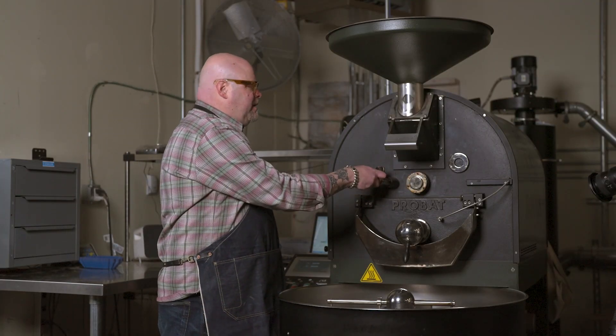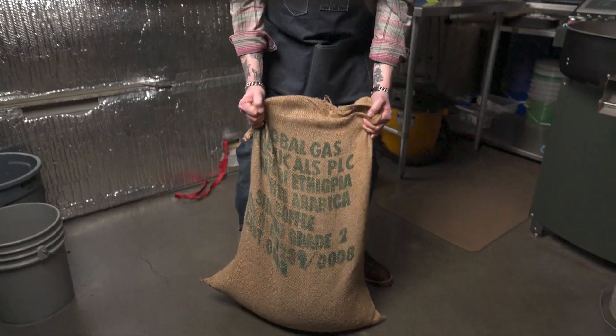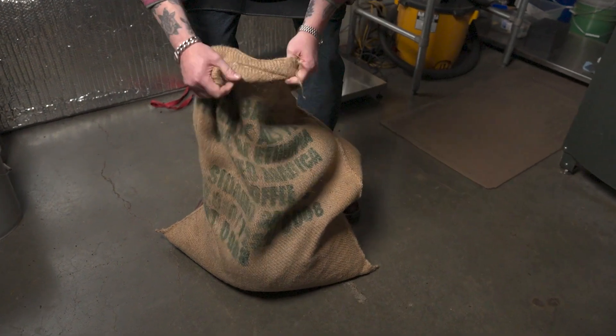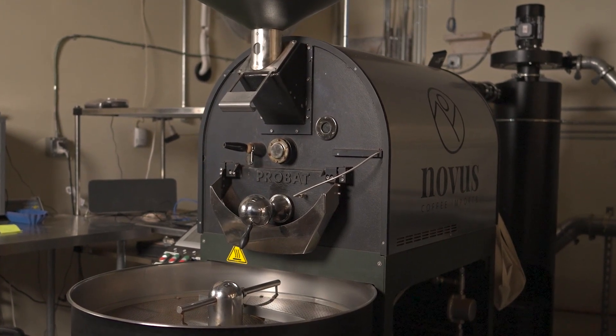Let's see where we are here. Not super exciting but getting there — a little bit of tan showing. It sounds crazy but you can actually smell a little bit of the producing country and what the characteristics are just by standing in front of the roaster. This blend has three origins in it and I can almost smell a little bit of the chocolatey nose to come from the Guatemala, just by standing here. It's not even done yet — super cool.